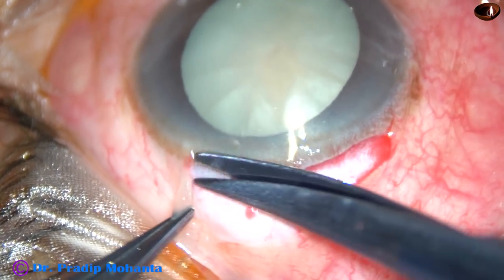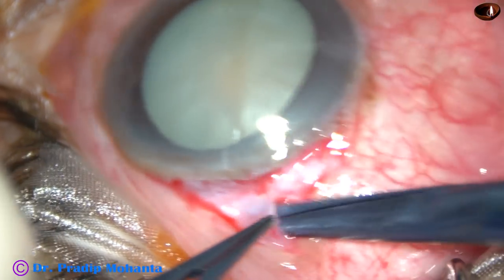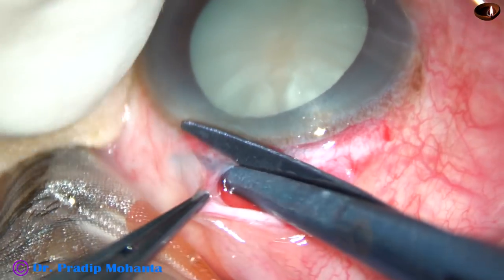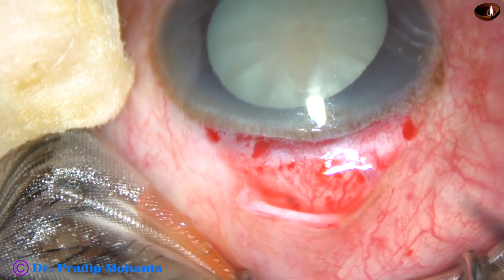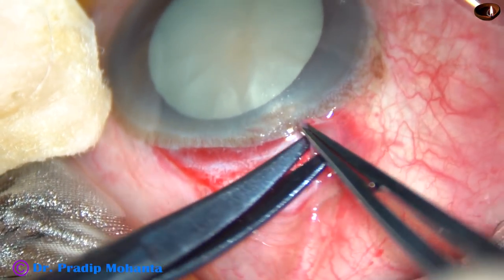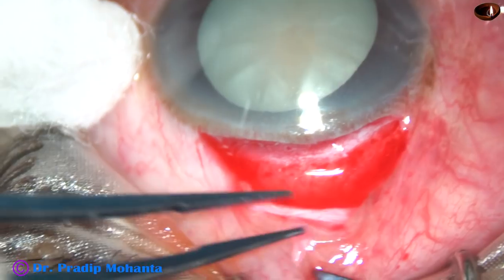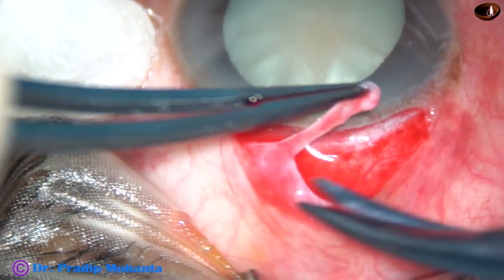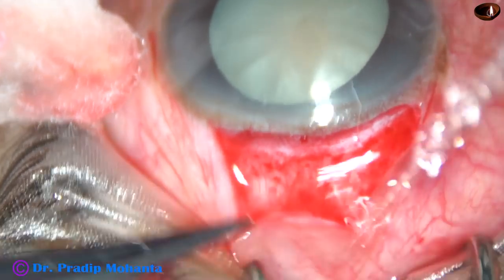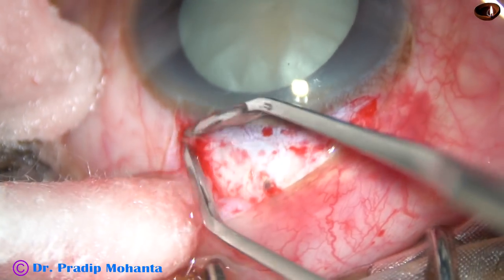Conjunctival peritomy has been done and now the tenon's is incised and cut. Its attachment near the limbus is cut and the tenon's is trimmed a little bit. Because sometimes if the conjunctiva retracts, the tenon's gets exposed and there is a possibility of tenon's granuloma formation. So it is better to trim the tenon's a little bit.